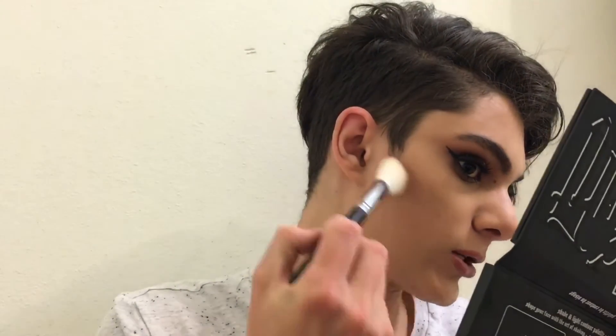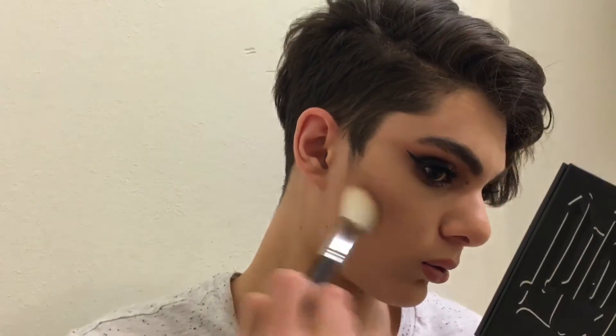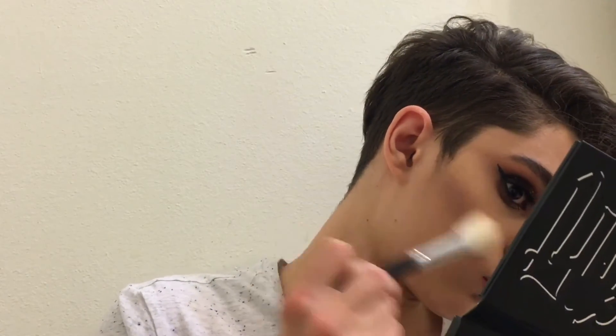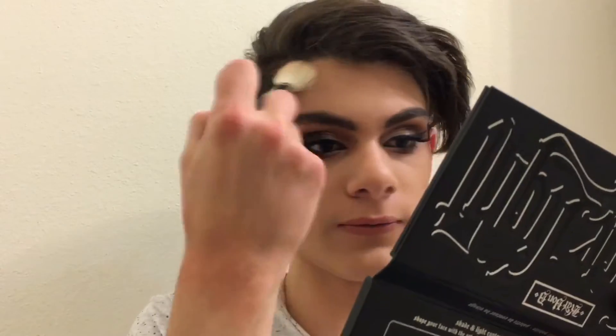I tap the brush into the powder and then slice it right down and blend it upwards to create an illusion of a nice cheekbone. Once I've got the cheekbones, I also carve out my jawline — contouring my whole face so it all looks even. Then I make my jaw look slimmer and slim down my forehead.